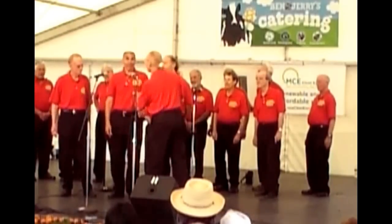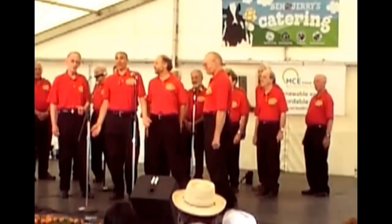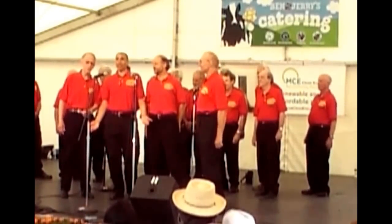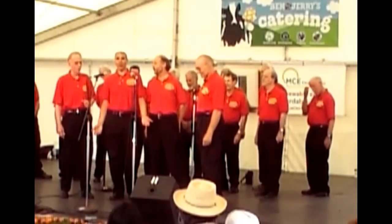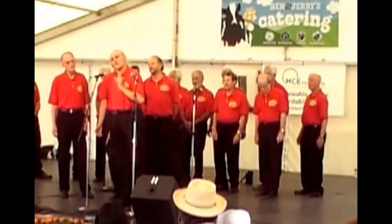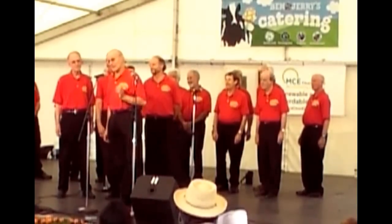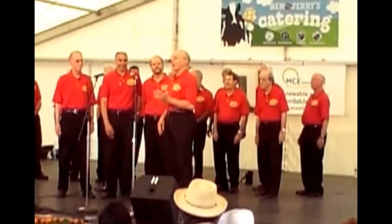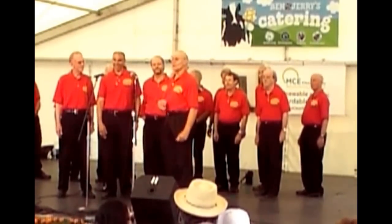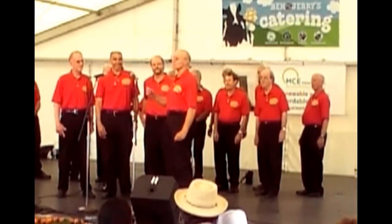And together they sound like... 'My wild Irish rose... the sweetest heart that grows.' We're nearly there. But there's one magic ingredient, one magic part, which is the baritone part. And that sounds like...